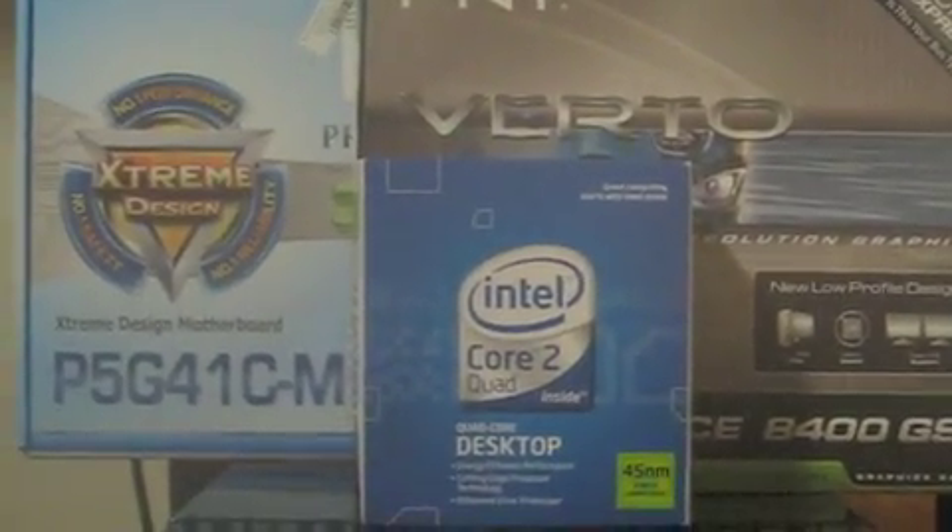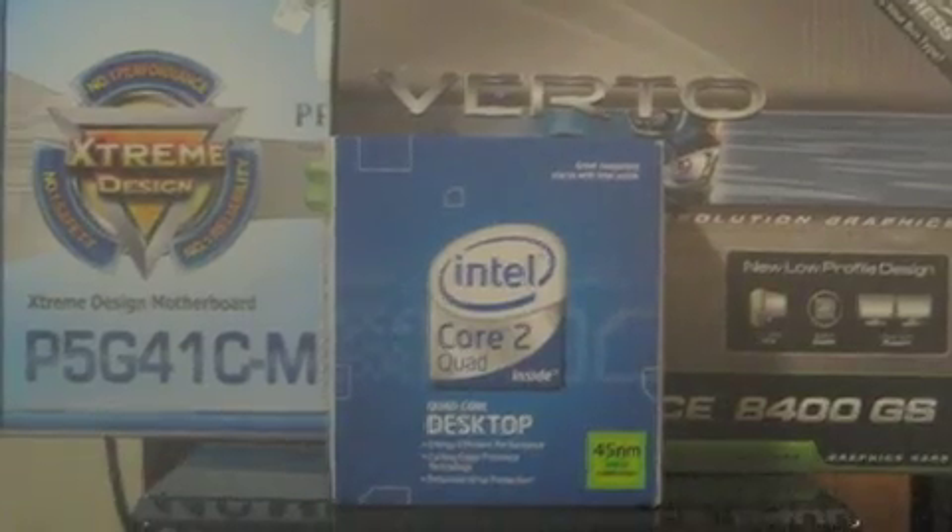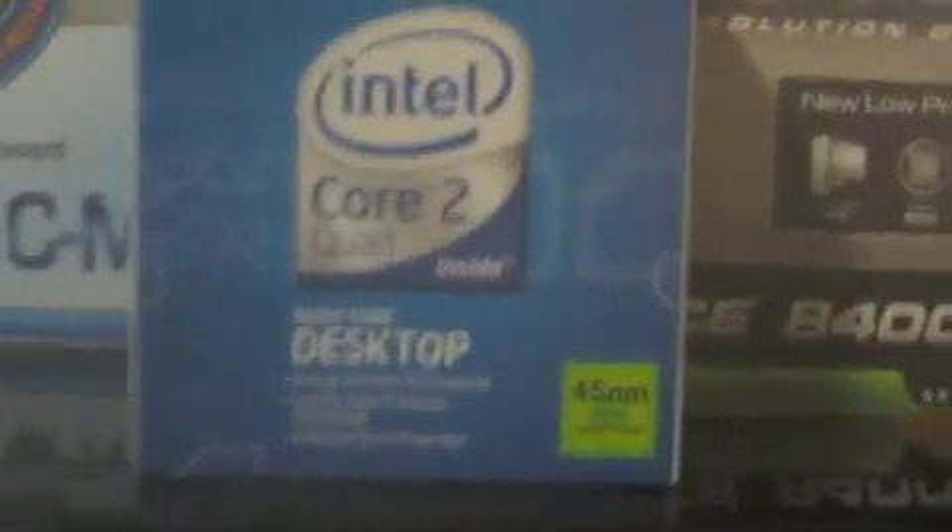So there's the ASUS board in here, there's the NVIDIA card — it's a PNY brand. And I put a Core 2 Quad in here.